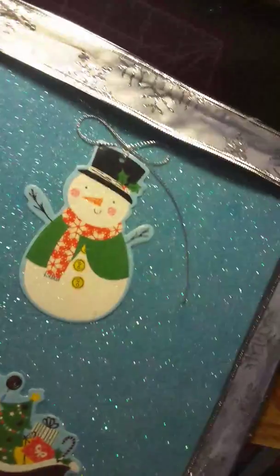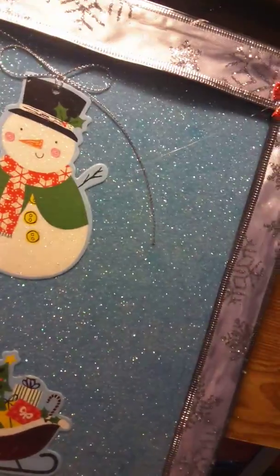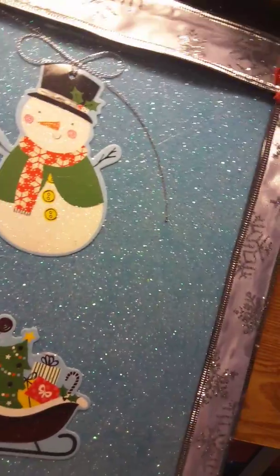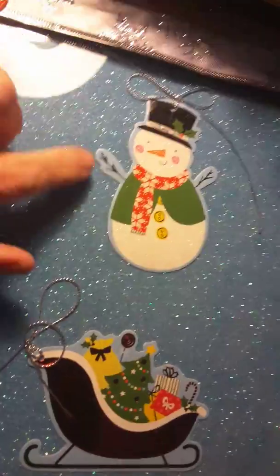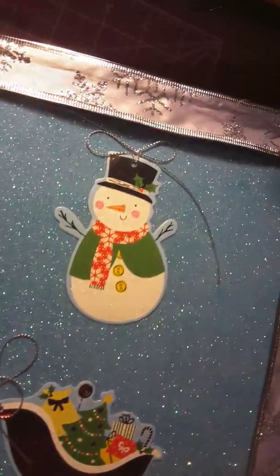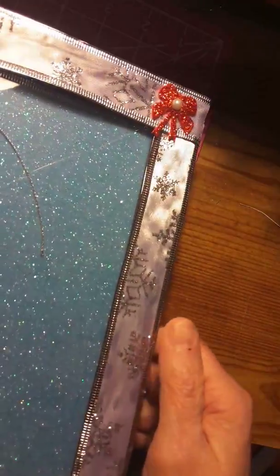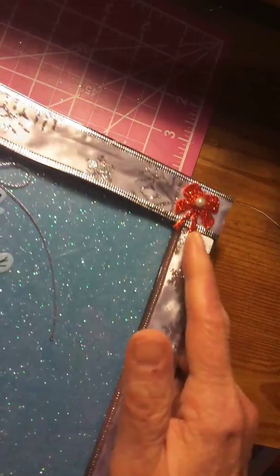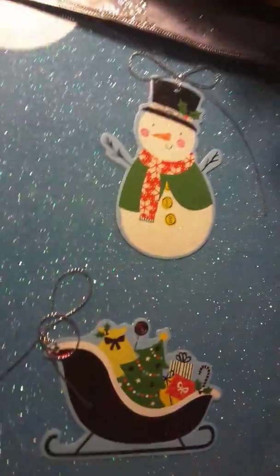This one here, I put the blue sparkly paper in it. And then these were tags I got from Dollar Tree. I put one of the sleigh and the snowman. And it's ribbon silver, then it's got the sparkly on top of it, the silver. I put some little bows on there, red ones with a little white bead on it. I thought that was pretty.